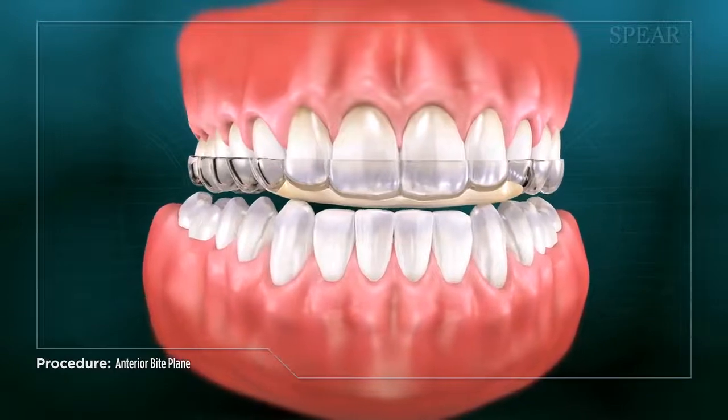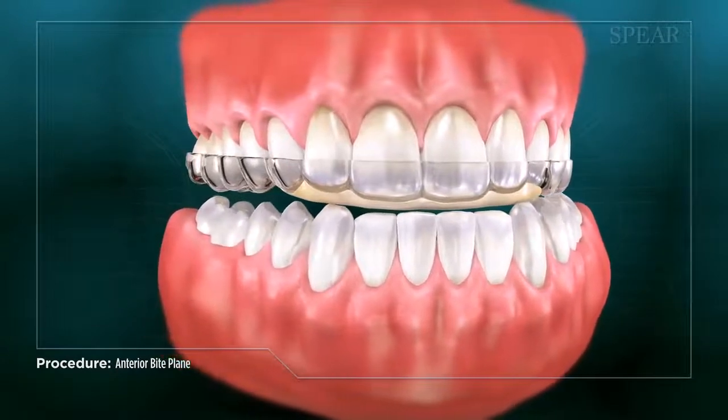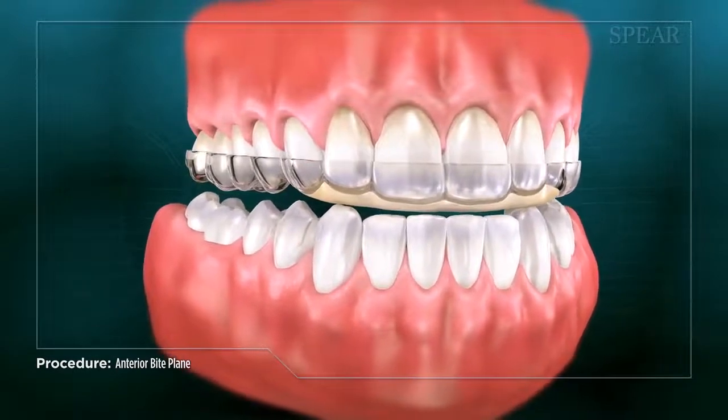It can promote the longevity of your natural teeth and reduce the need for extensive restorative dentistry in the future.